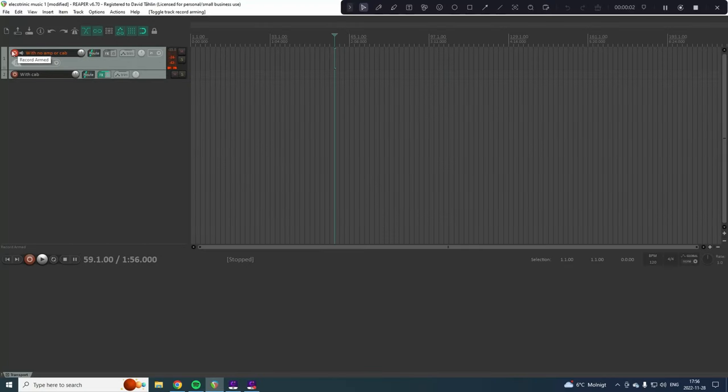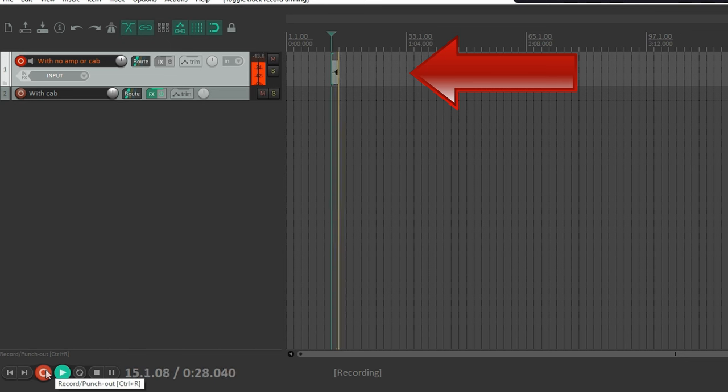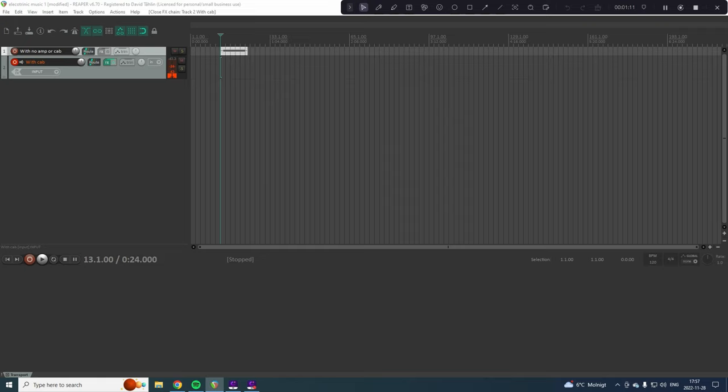Then you can open up your DAW. I use Reaper. I have created two tracks: one with just the pedal — so it's just the signal going into my audio interface — and it sounds like this.